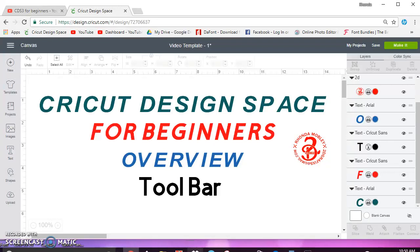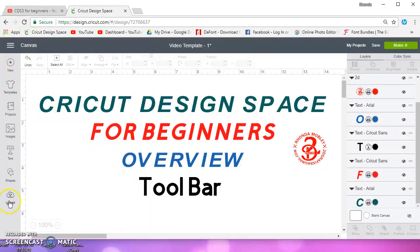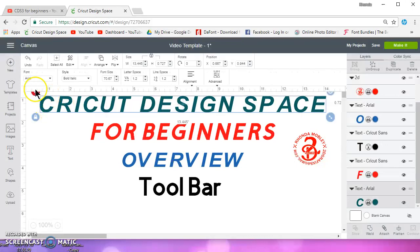In this video for Cricut Design Space for beginners, we're going to go over the toolbar. I design in Inkscape, so I don't watch Cricut Design Space videos and don't really know what they call this. I know this is the layers panel, but this is what I call the toolbar.